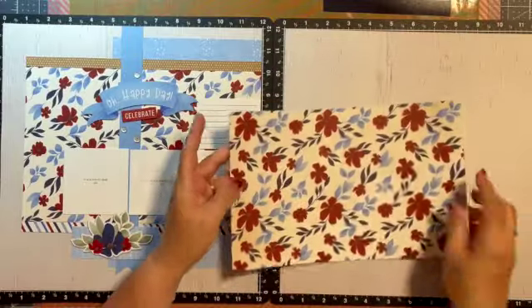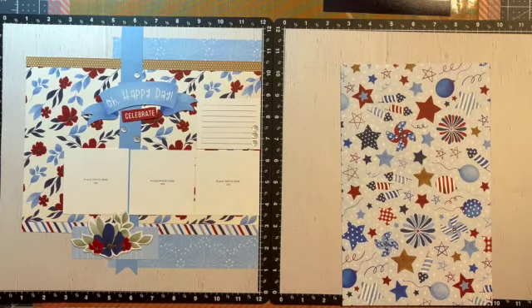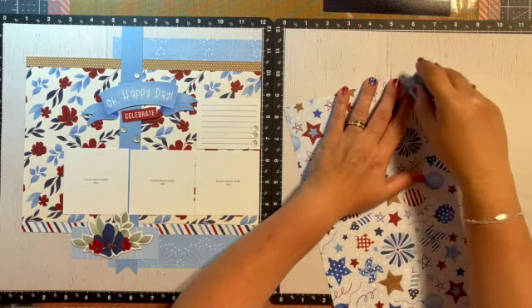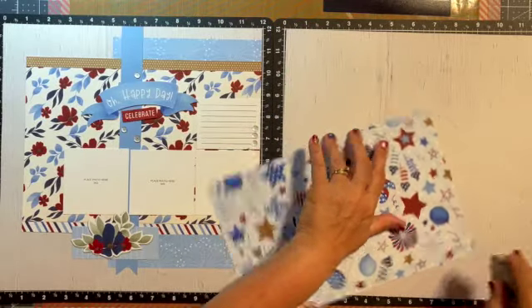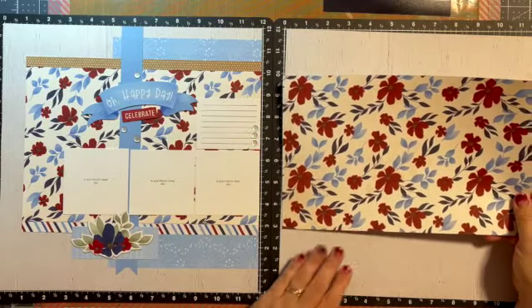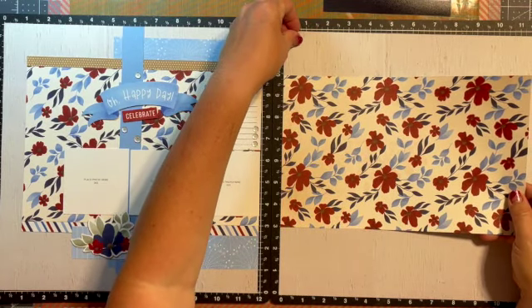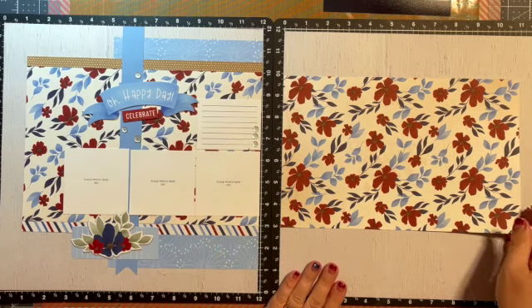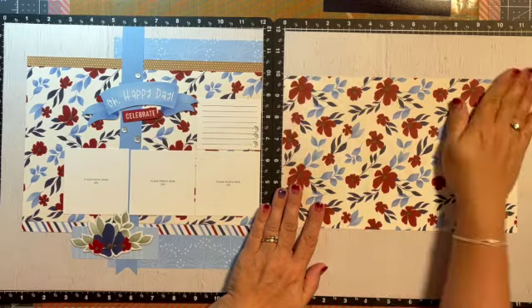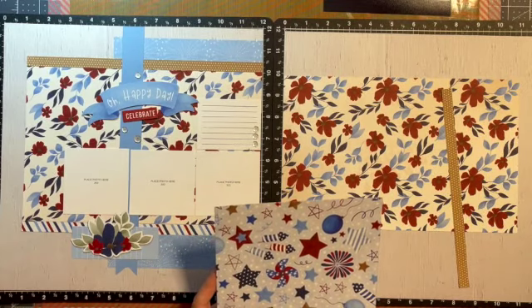I'm going to choose the floral piece — I want to make sure it's the larger one. I'm going to glue that down first with my adhesive runner. I use the Close to My Heart adhesive runner — it's my favorite because you can glue it down and have a little wiggle room to reposition. They're also disposable so once you're done you just throw them away. This piece is going to go from the three to the ten mark. Then you're going to look for one of your zip strips from the pattern paper.